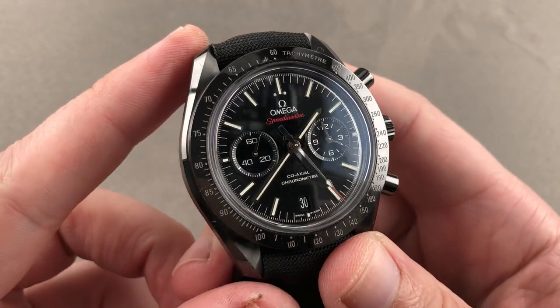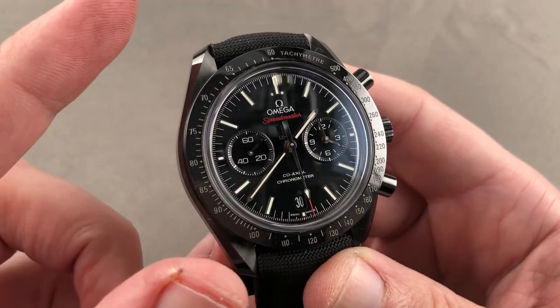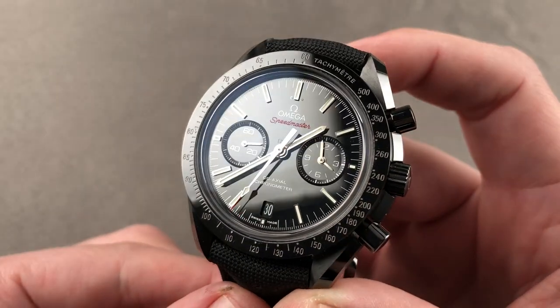Today we're discussing one of the sensations of Baselworld 2013, still a killer chronograph in ceramic dial and case. This is the Omega Speedmaster Moonwatch Dark Side of the Moon.